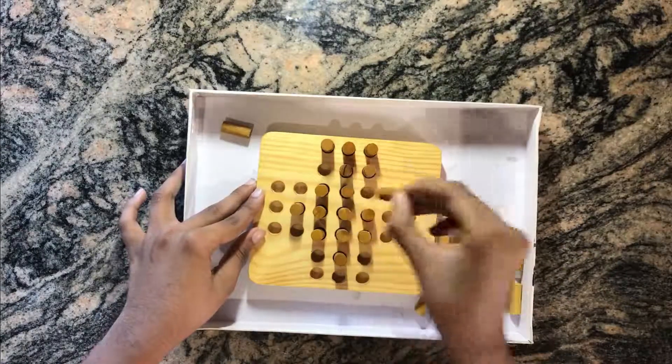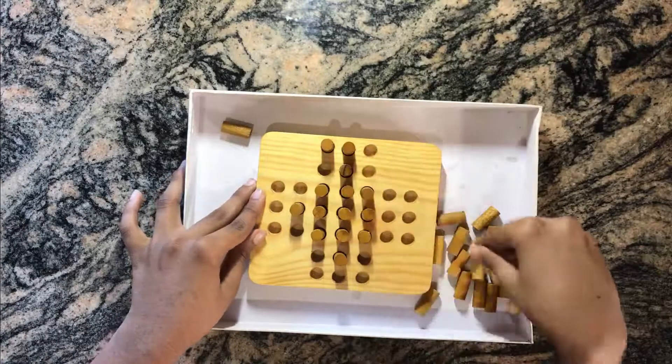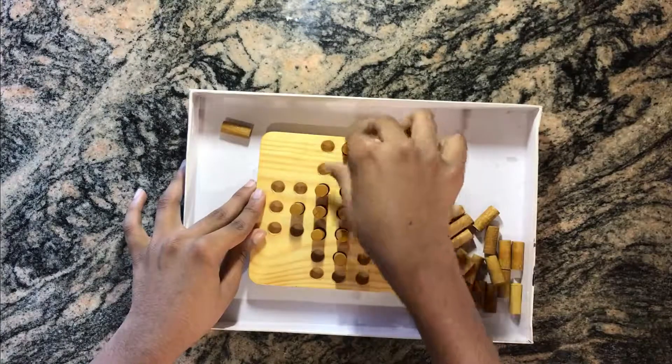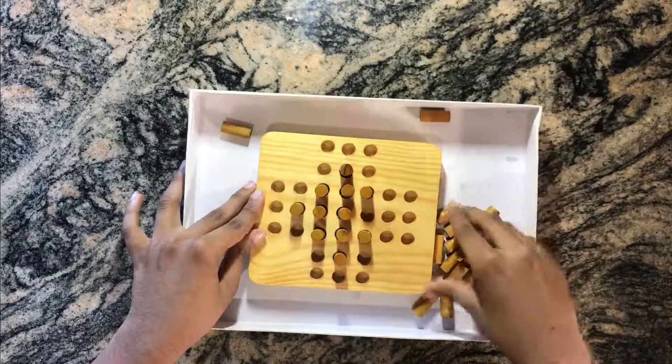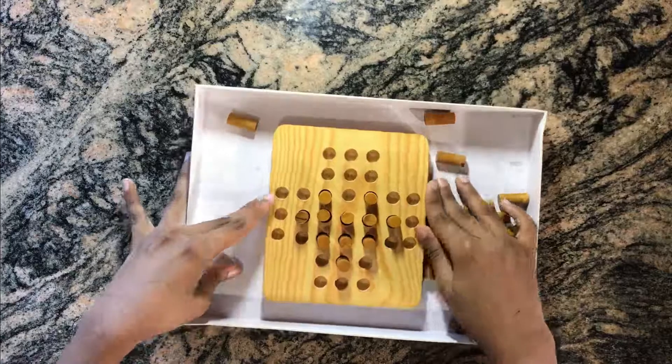We put this here cutting this one, put this here cutting this one, put this here cutting this one, put this here cutting this one, and back here cutting here. Now if we look at it, you can see it has the shape of a plane.